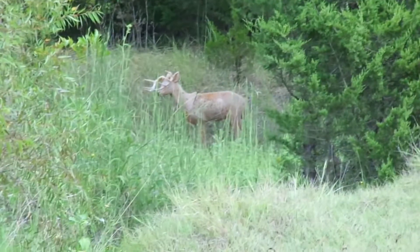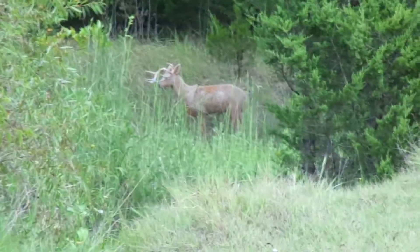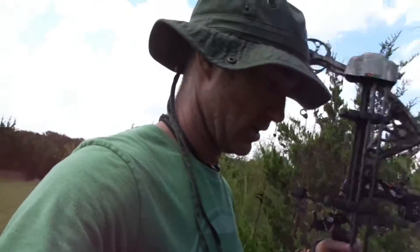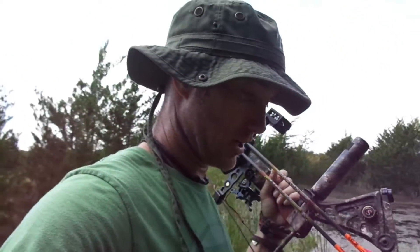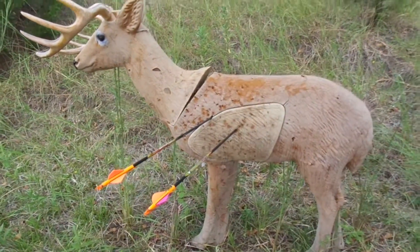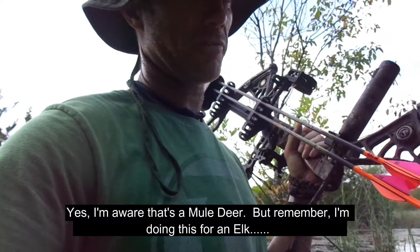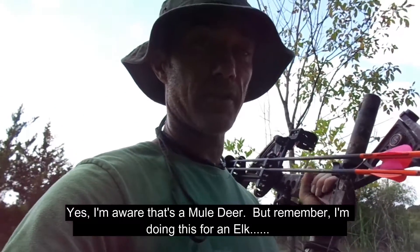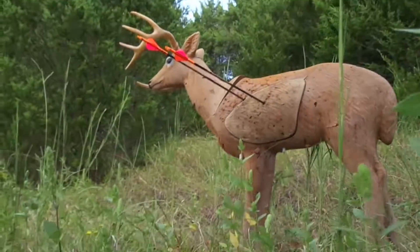Elk target — last time I shot this one it didn't go well, so let's see how it goes this time. Still working out the up and down compensation — should I lengthen or shorten the shot? This was 33 yards downhill, two degrees. Pretty good. I always shoot my two arrows apart because of how many arrows I've lost from hitting other arrows.